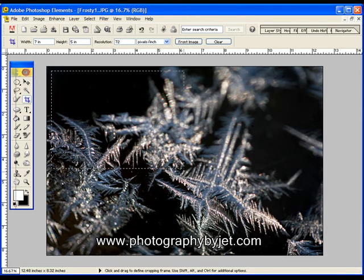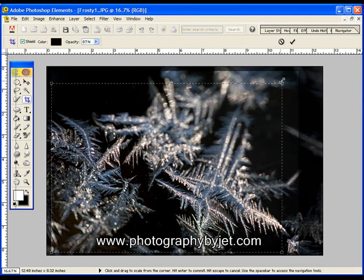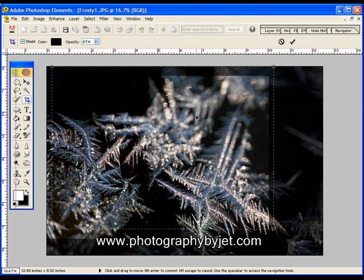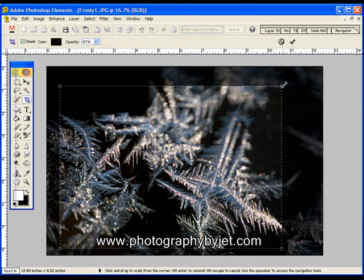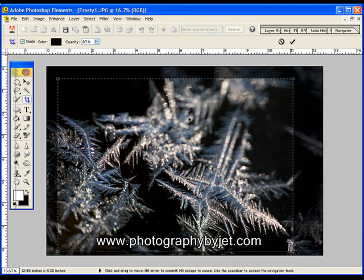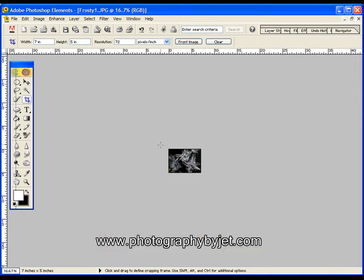All you have to do then is just drag the box around the area that you want to crop. You can move that box around a little bit if you want to adjust it. I'm going to make it just a little bit bigger here. And when you're satisfied with what you have, just double click in the middle. And your image is now sized and cropped.